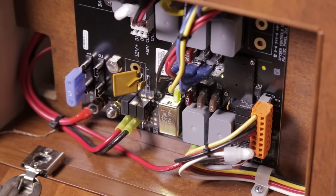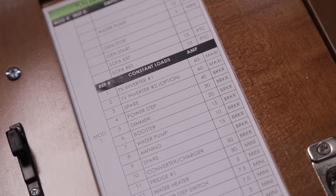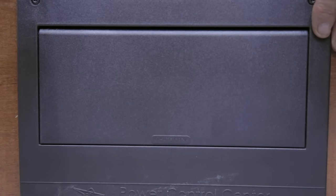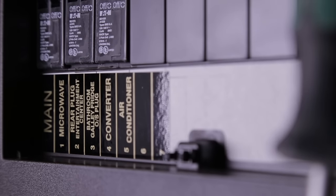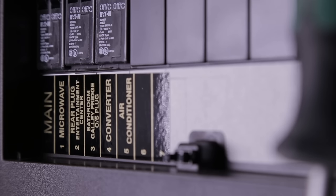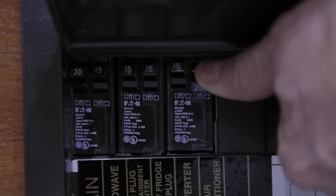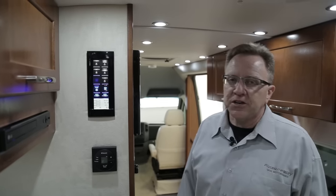Your 110-volt appliances — converter, air conditioner, TV and DVD player when plugged into 110, fridge on AC, microwave, and all 110 plugs — are controlled by the 110 breaker panel, which uses household breakers. Push in to pop the door open and reveal the 110 breakers. If a 110 breaker is tripped, switch it fully to the off position before attempting to reset.